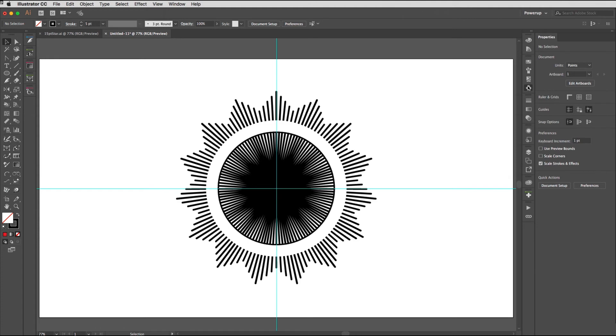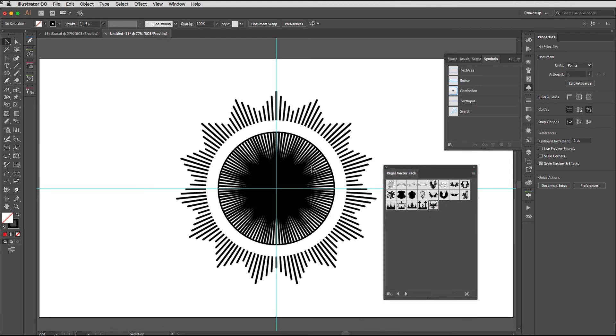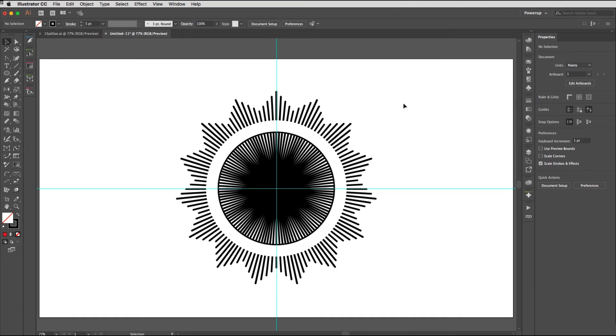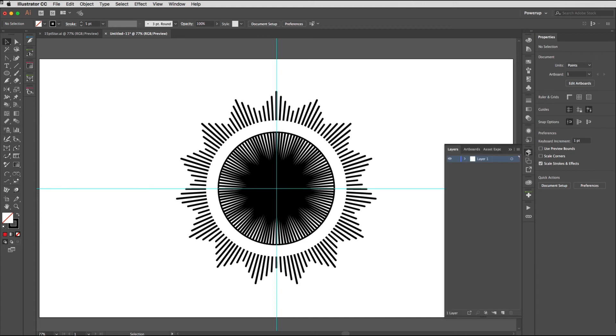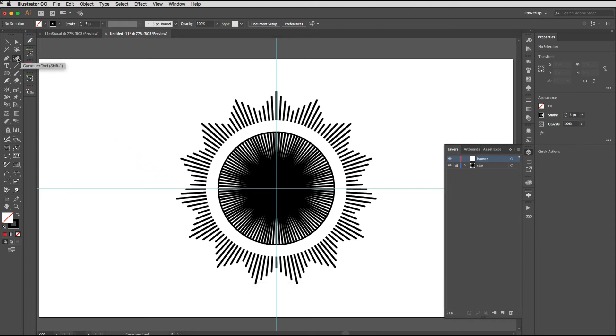You could change the color of any of these things right now, and if you had an icon to go in the center you could add that — in the earlier example I used an eagle from the Regal Vector Pack. Next I'm going to add a new layer with Command+L (Ctrl+L), or click the icon at the bottom of the panel. I'll lock the first layer — also renaming it 'Star' — and this new layer will be 'Banner'. I'm going to use the Curvature Pen tool to draw the banner; Shift+backtick is the quick way to pick that up.